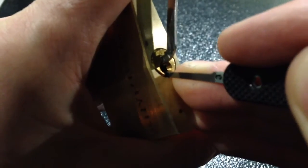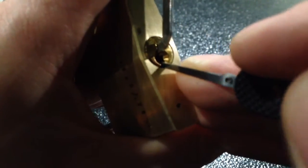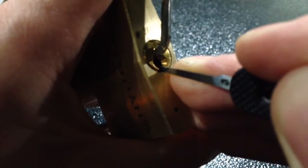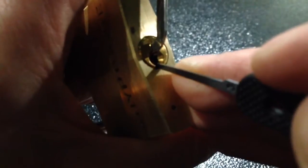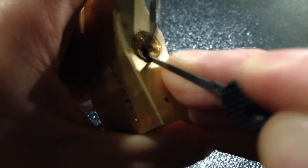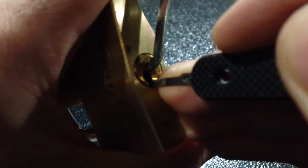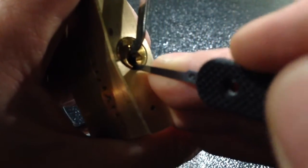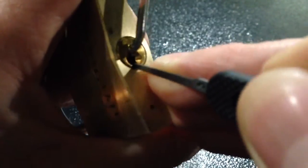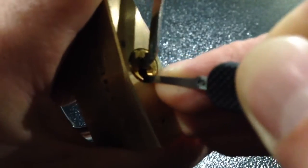Pin 5... Pin 4... Pin 3... It might also have been pin 2, I can't quite tell. Pin 1 is giving us some resistance. There's definitely movement on the core. Let's see which one is remaining. You say you can pick it easily and then when it comes to putting it on camera... you're screwed up.